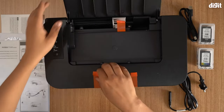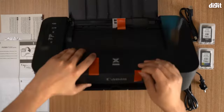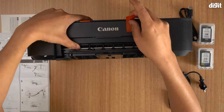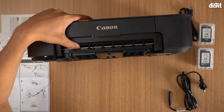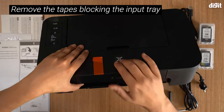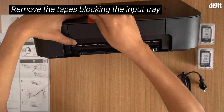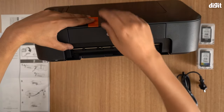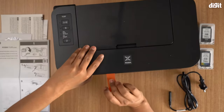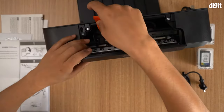Then it's saying to remove this piece of tape. I'm going to hold it up to show you, but you need to do this when it's flat — so remove this tape over here. If I put this flat you won't be able to see what I'm doing, so I'm holding the printer up, but do this with the printer flat on a surface. Remove this piece of tape.